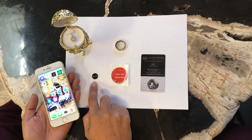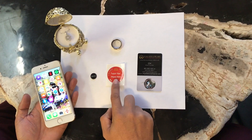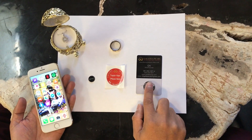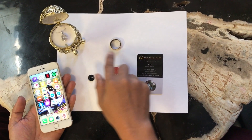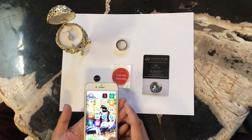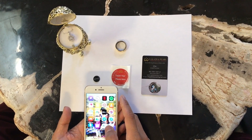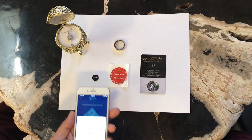Today I have a NFC tag — a small one about 12 millimeter — a 25 millimeter sticker, a business card, a wedding band, and a pendant. I'm going to show you how it works and I'm also going to make recordings into them. But let's start reading it first.